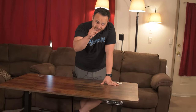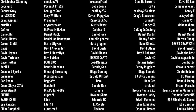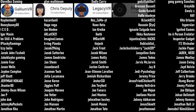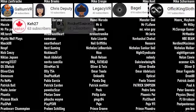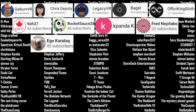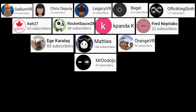Thank you so much for hanging out with me today and I will see you in another reality. A huge thank you to those of you who have become channel members and patrons: Gallium VR, Chris Deputy, Legacy VR, Bagel and Fissy King Sloth — our current channel members. Our patrons: K27, RocketSauce28, KpandaK, Fred Nepitebo, Eggie Karatosh, Maddie's, Gallium VR, Orange VR, and Mr. Dojojo. Thank you so much everyone for supporting the channel.